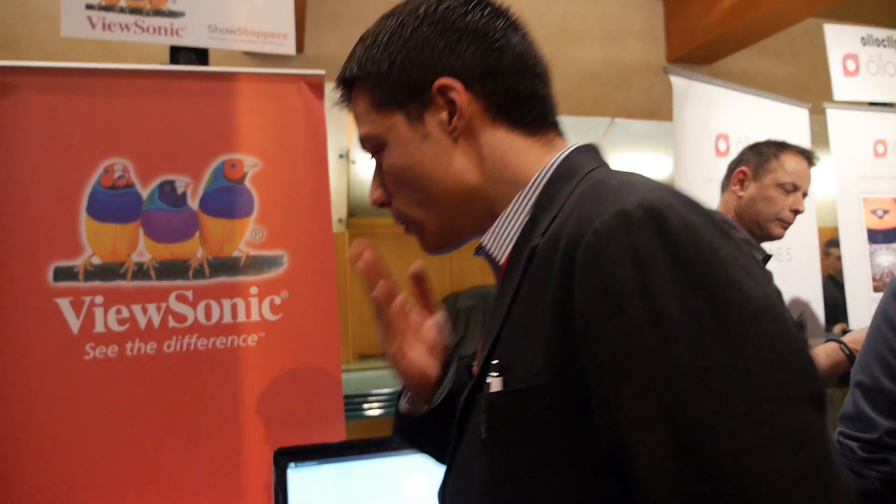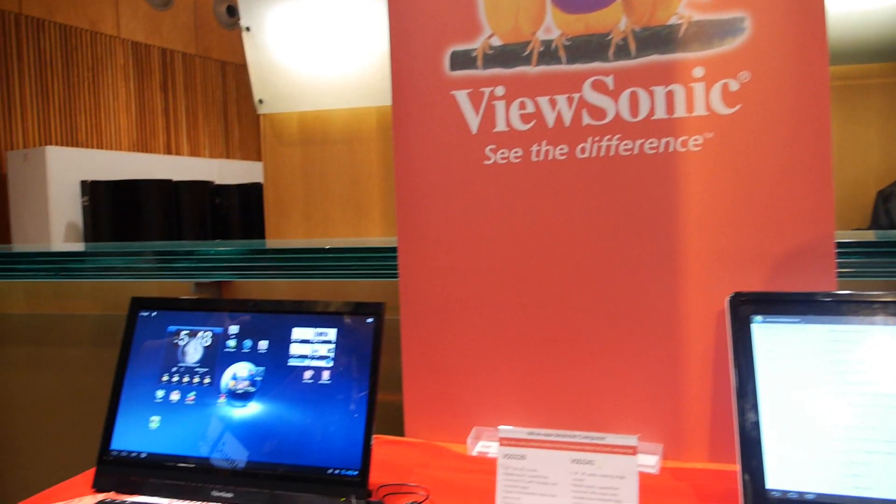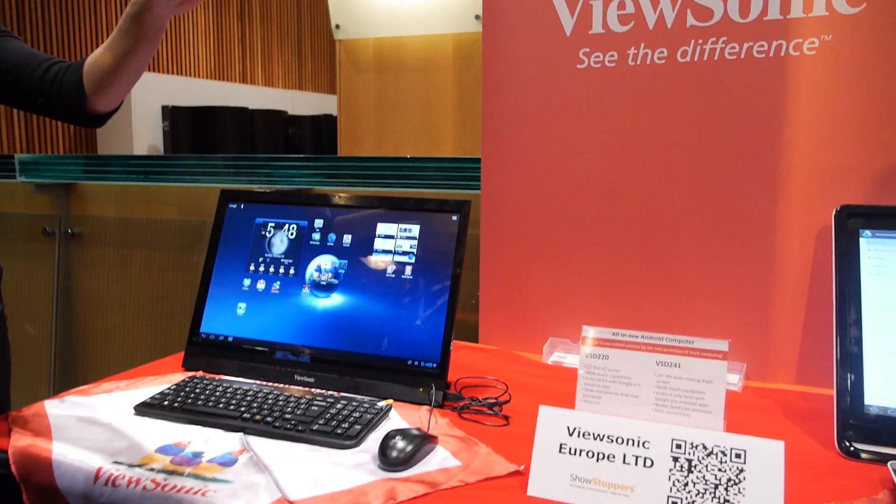Hello, my name is Nelson Silva. I'm in product marketing for ViewSonic Europe, and today we are here showing our range of all-in-one cloud computers based on Android software.